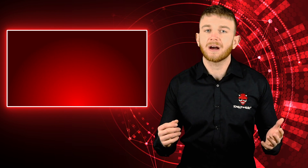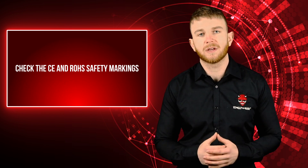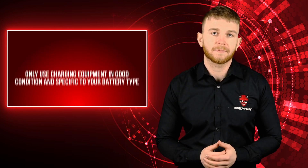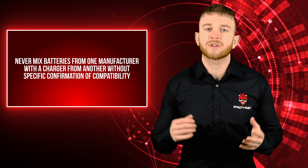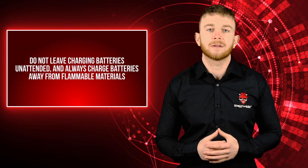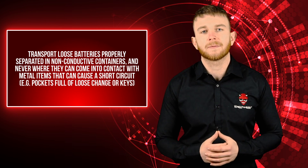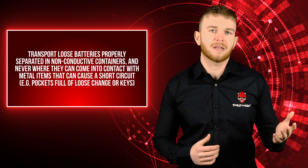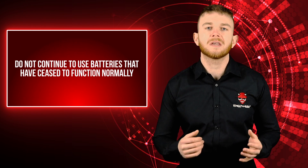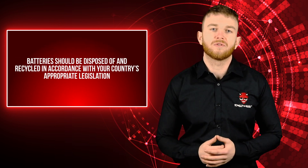Always buy from a reputable vendor that is proud of the quality of their goods. Check that the product or packaging displays the correct CE and RoHS safety markings and that the distributor can prove their authenticity. Do not store, use, or charge batteries in extremes of temperature, high or low. Only use charging equipment in good condition and specific to your battery type. Never mix batteries from one manufacturer with a charger from another without specific confirmation of compatibility. Always charge batteries as directed in the product instruction manual. Do not leave charging batteries unattended, and always charge away from flammable materials. Always transport loose batteries properly separated in non-conductive containers, never where they can contact metal items such as keys or loose change. Do not use batteries with visible leaking or mechanical damage to their case, insulation, or terminals. Do not continue to use batteries that have ceased to function normally. Do not submerge batteries in water. Batteries should be disposed of and recycled in accordance with your country's appropriate legislation.